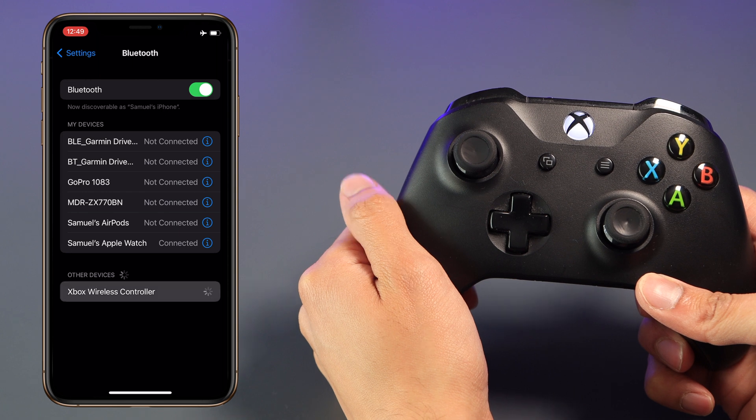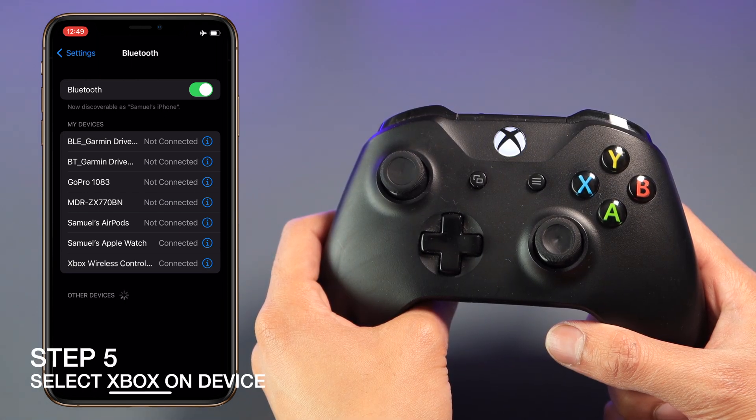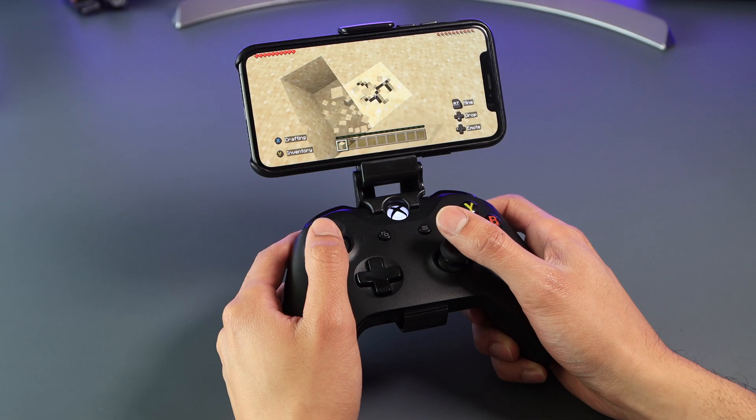Step five: when it shows up, select it and your controller should work now. One way to confirm is if the logo is not flashing, or you can open up a game and start playing using the controller.